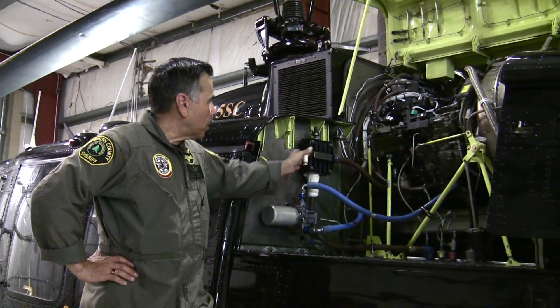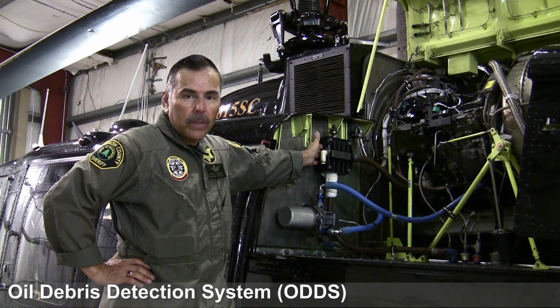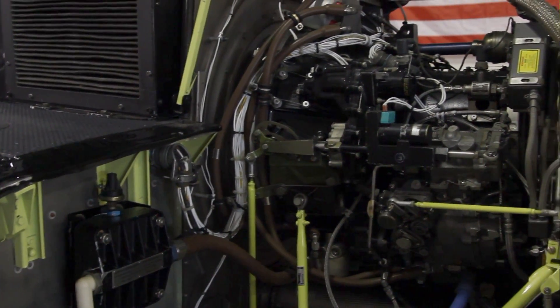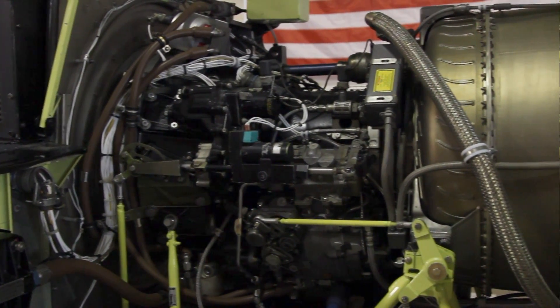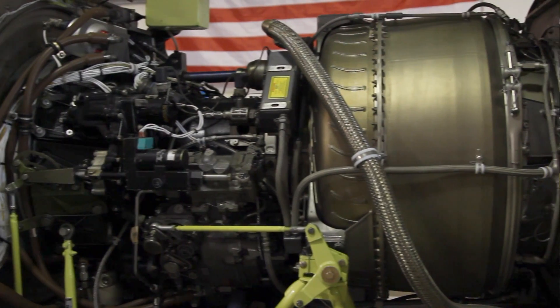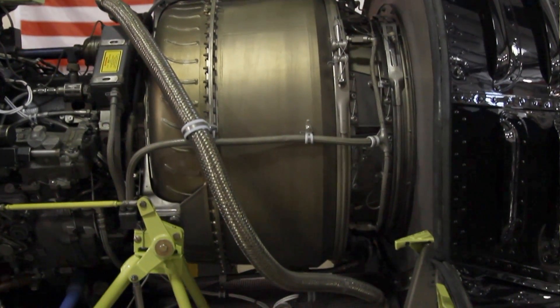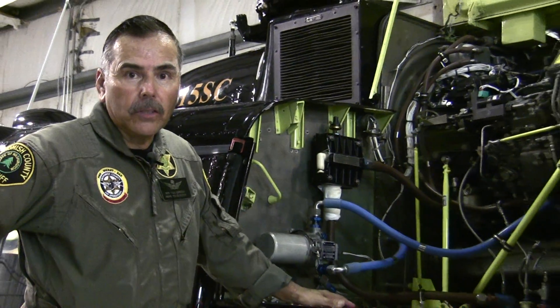Another feature is the Military Oil Debris Detection System, ODDS. It has a fine mesh metal screen inside that catches any debris. It also has an engine chip detector, which will pick up any metal chips, in addition to the chip detector on the N1 gearbox on the engine.